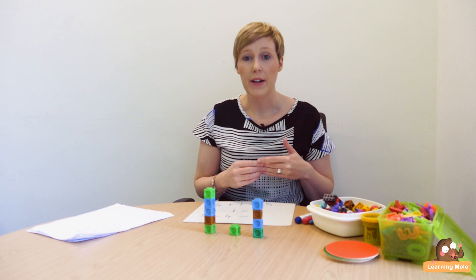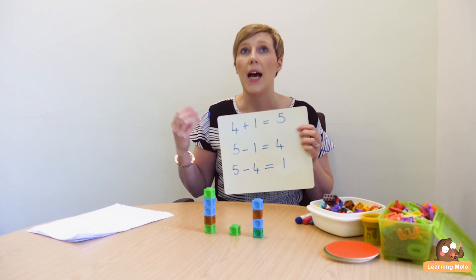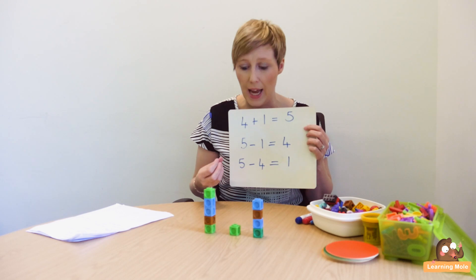We're looking at the inverse of addition. Usually children will be stronger in addition, and that's why we really need to focus on subtraction and pull that up to par. Using the inverse is basically using an addition calculation and swapping the numbers around to make it into a subtraction calculation to help you double check.